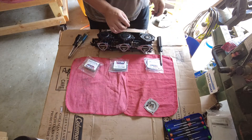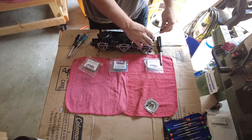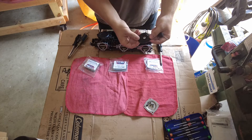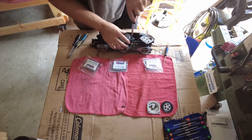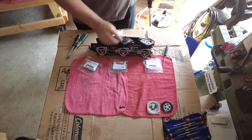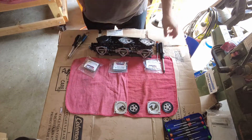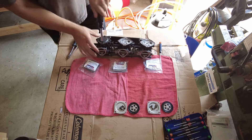There's a little notch there so you can't put it on backwards. Here's my diaphragm - doesn't look too bad. I'm going to replace all of this anyway, but just for knowing what came out.